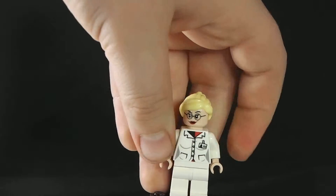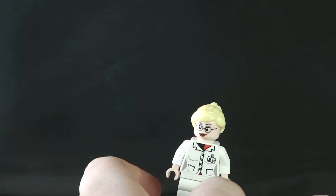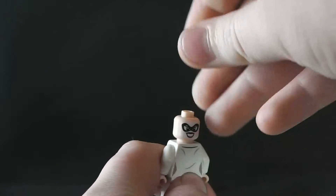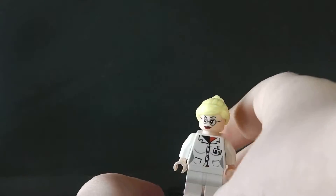The second to last minifig is Harley Quinn as a nurse. It has a double-sided head so you can put just the hat on, and it has back printing. I like that one a lot.